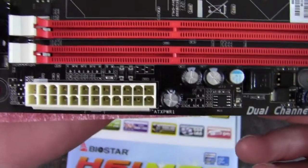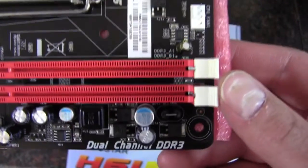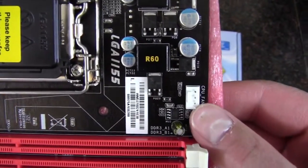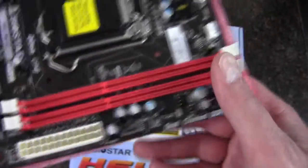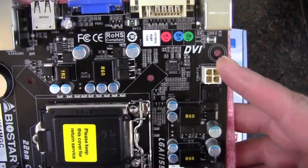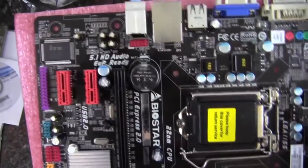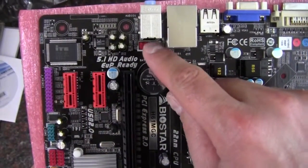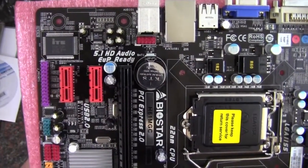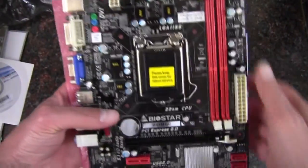Coming around this way, we have a 24-pin power connector and nothing notable above it. Here's our CPU fan header — it's a 4-pin. We've got a 4-pin CPU supplemental power connector as well. Right here we have an HD audio connector for the front panel. So that'll be it for the fan headers — we've got the chassis fan header and the CPU fan header.